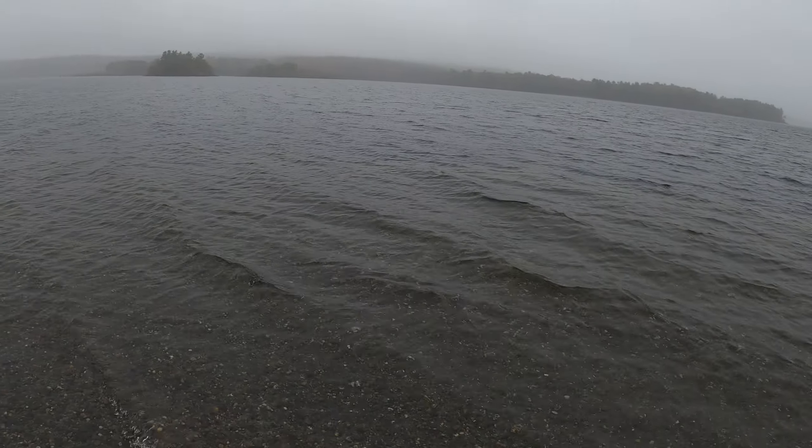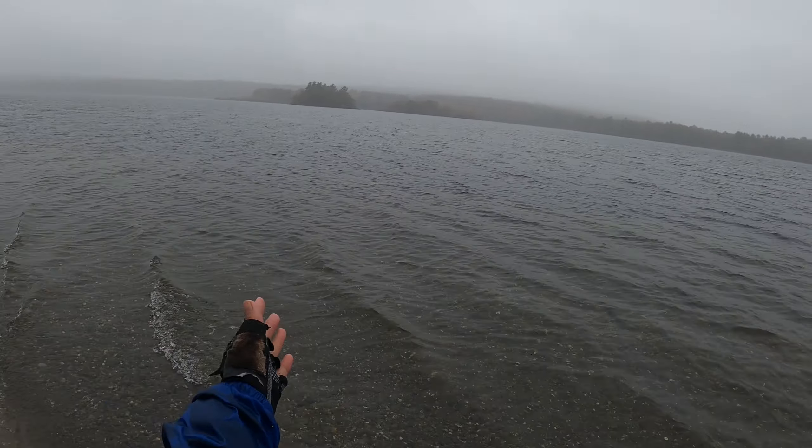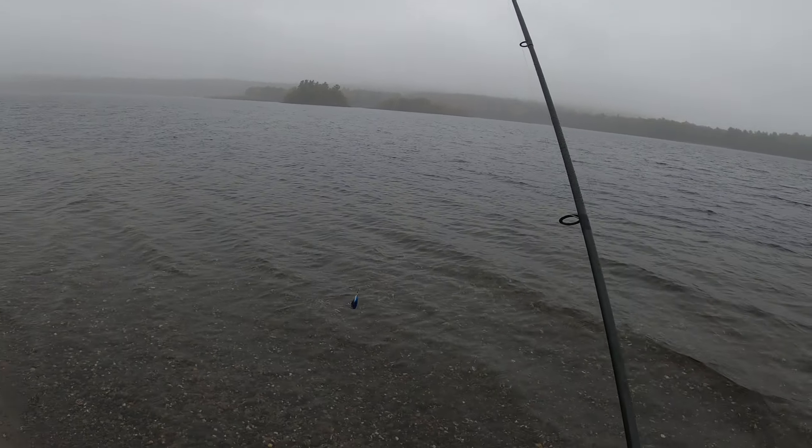What's up guys, Steve Chen here, welcome back to my channel. Today it's raining, we're here at Wattrusted Reservoir fishing for trout. It's a spoon, let's see what we can get.